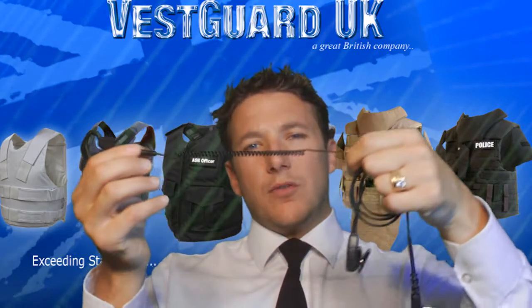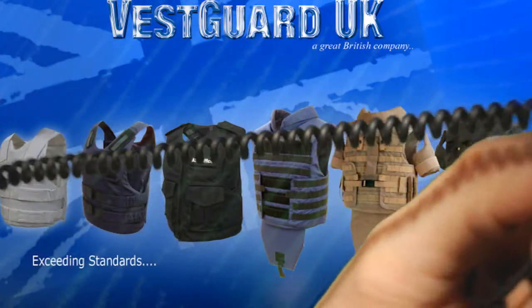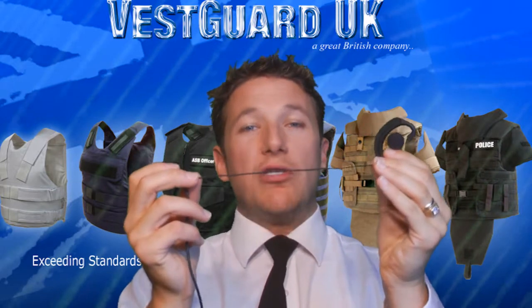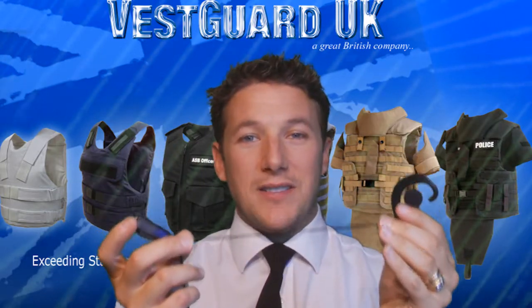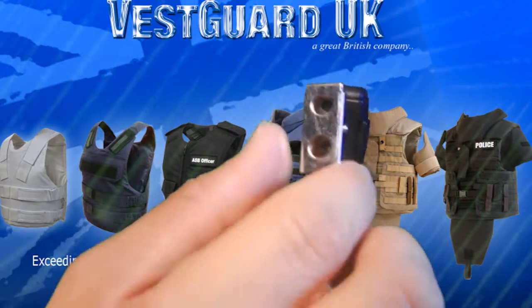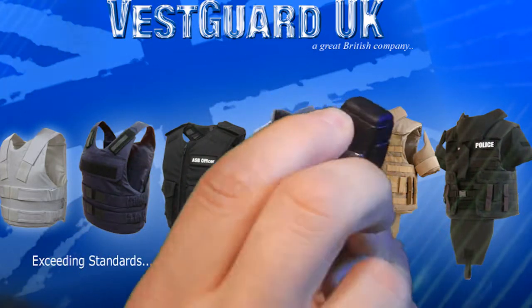This then leads down to a coiled cord which increases flexibility. The earpiece then leads down to the wire, which is a reinforced Kevlar wire, as all VestGuard earpieces are. The earpiece itself has a strong push to talk with a flexible crocodile clip for male and female attachments.